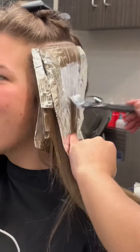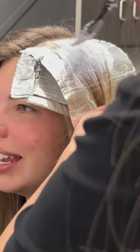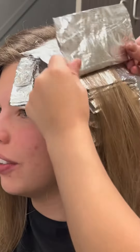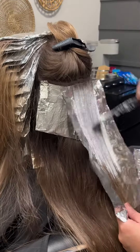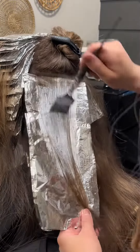I'm going in and doing a pretty packed babylight. I'm using Wella Blondor in 20 volume for the new growth of her hair and then 10 volume on her previously light ends. I'm trying to pack in as many foils as I can to make her as blonde as possible again.